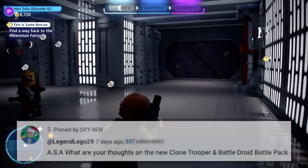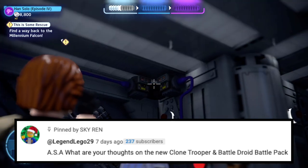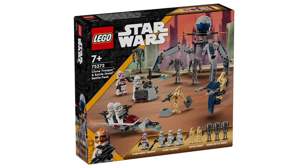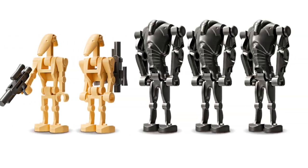Now let's get into the questions, starting with LegendLego, who asks: what are my thoughts on the new Clone Trooper and Battle Droid battle pack? For starters, it's beautiful, it's amazing, and what a deal. This is a great value at $30 for all of this — it's basically two battle packs for the price of one and a half. It comes with nine minifigures and four builds.